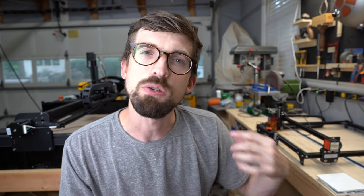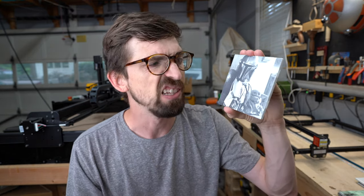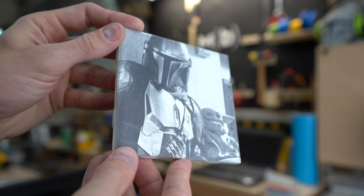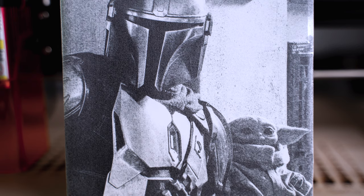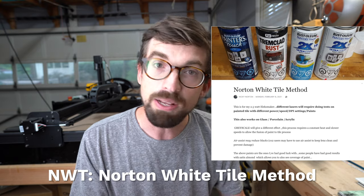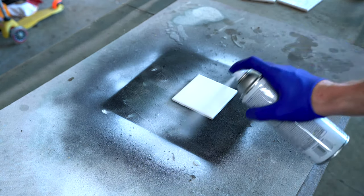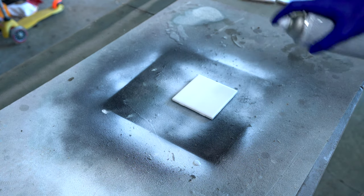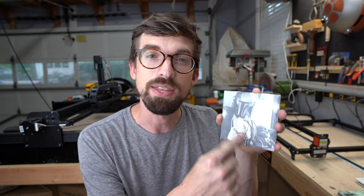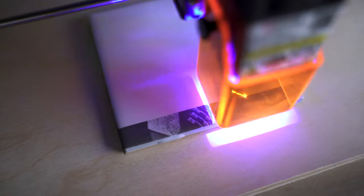That actually brings us to the second method, which gives you something like this — Baby Yoda with the Mandalorian. What's different is this isn't white paint underneath; this is the actual white tile. I didn't even spray paint black onto this. I learned about this process over on a Facebook group — people refer to it as NWT, or the Norton White Tile method. Basically, once you have that acetone-cleaned surface, you come back with a single layer of white primer. You don't have to invert the image because as the laser goes, it's burning that white primer, so blacks are going to be blacks just like in your image.